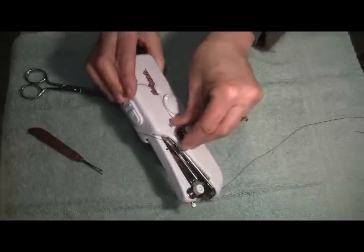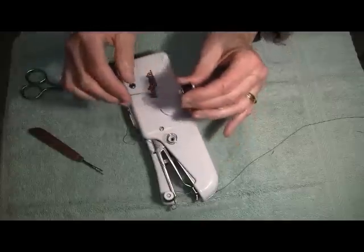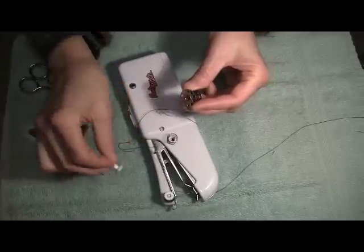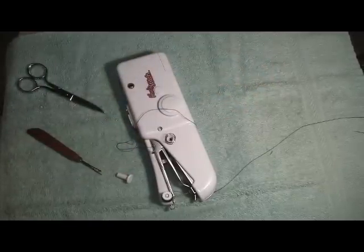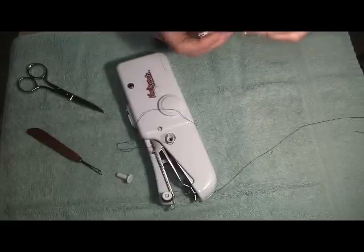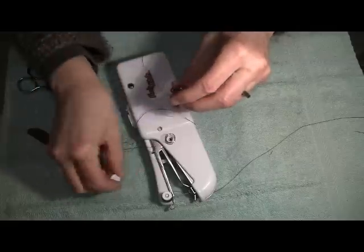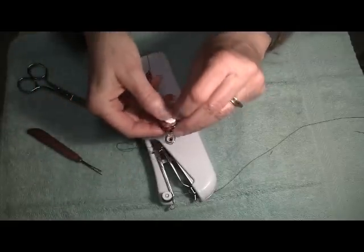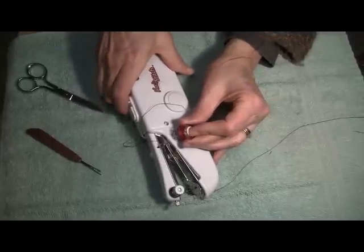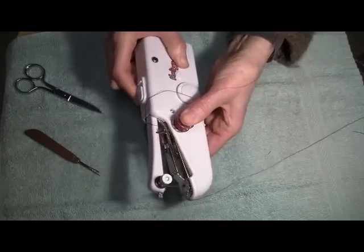We're going to gently pull off this thread spool so that we don't lose our little spring. And let's cut. Here's the post — you saw that fell out of my hand. Let's switch now to red. I'm going to pull off a length, slide the post through the spool, and slide it into the post, making sure the spring doesn't get disengaged or fly out somewhere we can't find it.